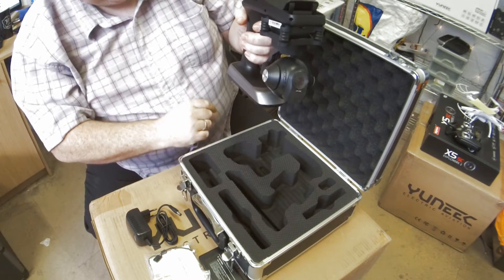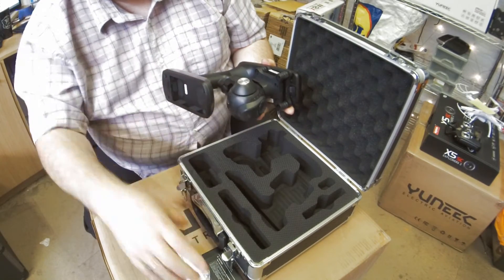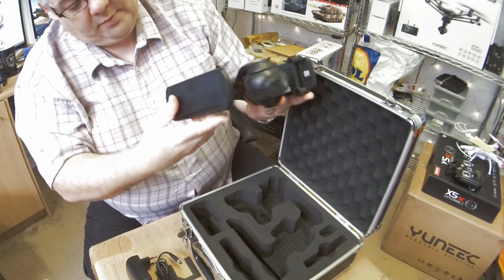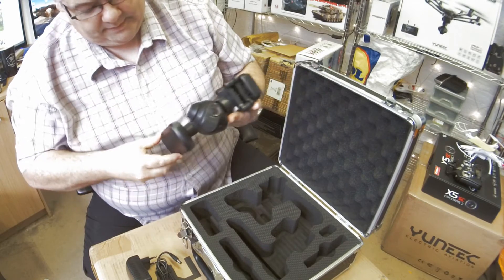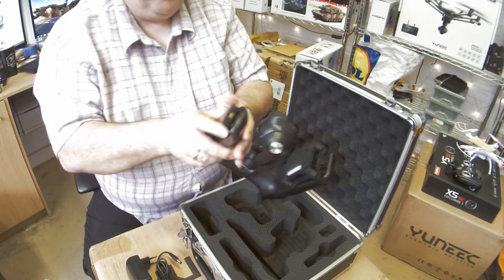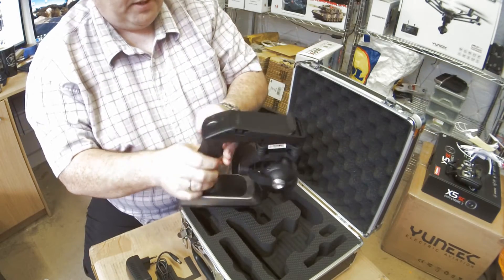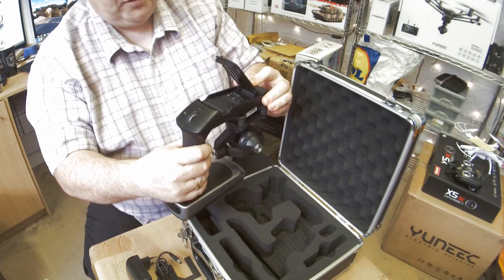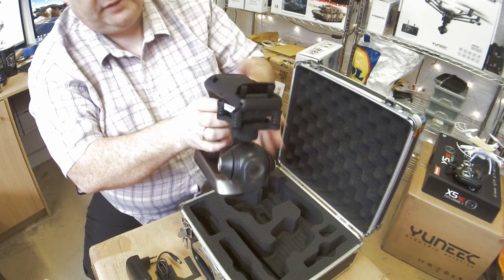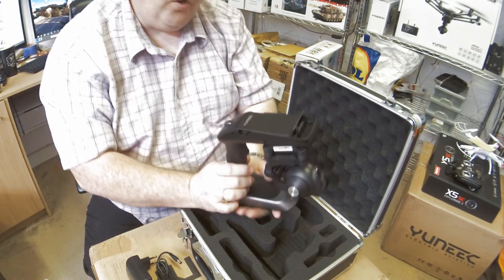So unlike the action cam or the steady grip that comes with the 4K, this one is the rechargeable version. The camera slots in the bottom like so, clips in there. Pretty much the same as the existing steady grip except it's got the LiPo battery that fits on there with the CGO3 camera. This one does up to 90 minutes of runtime.